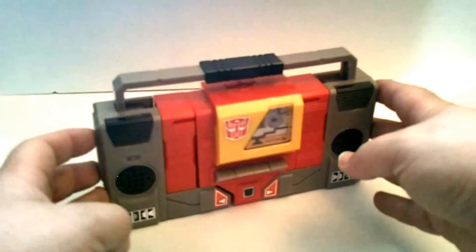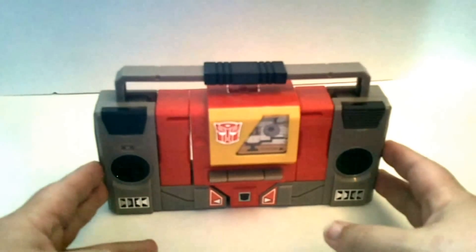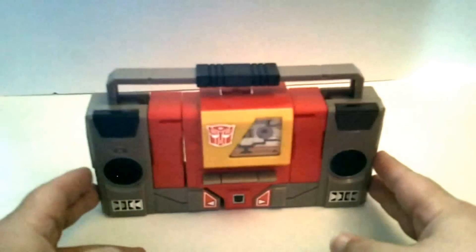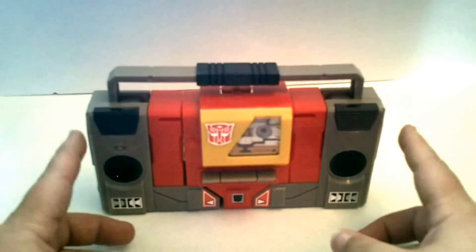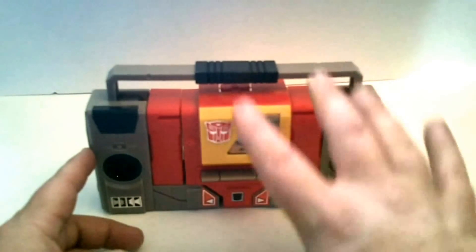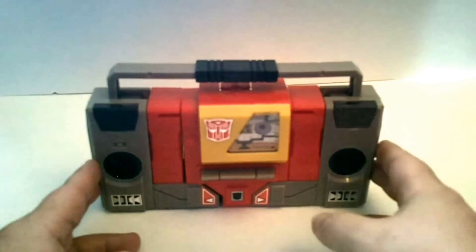Blaster is a boombox. Came out in Season 2 of G1. When he came out in G1, he did not have any cassettes, but he had the ability to carry cassettes, as you can see — there's one in there.